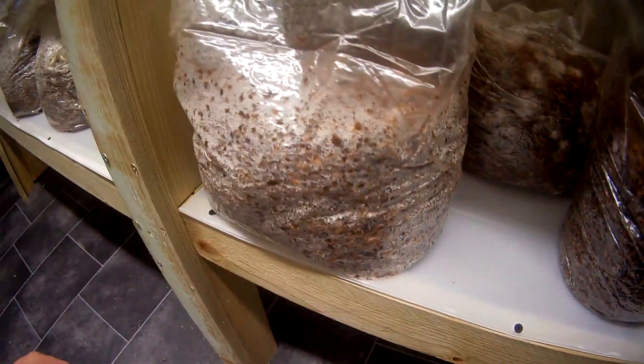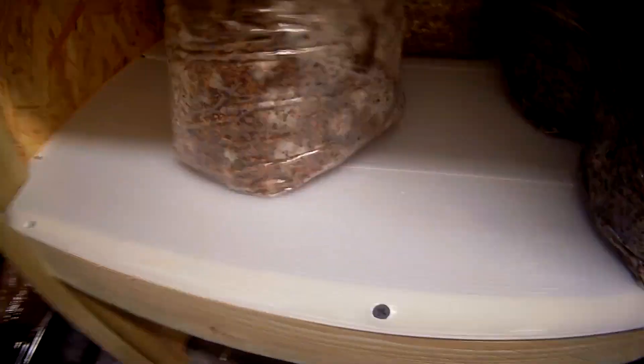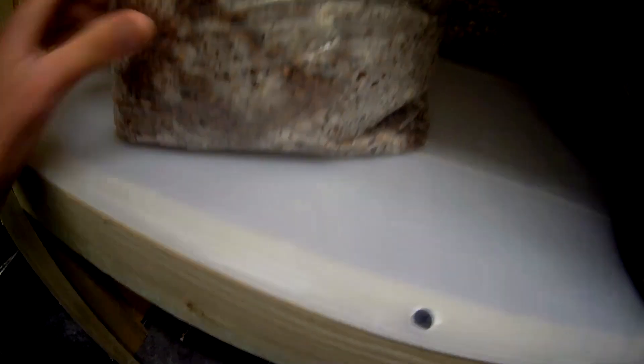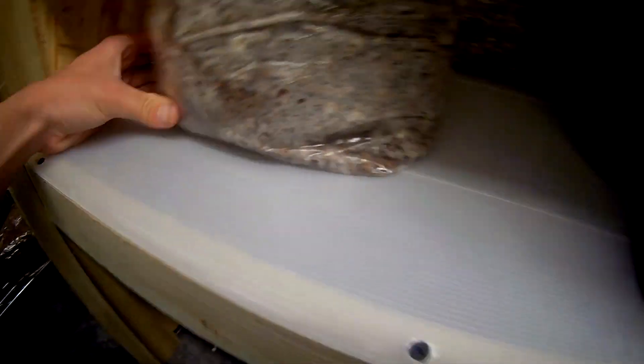We've got Lion's Mane here — there's a bit of condensation on the bag, but hopefully you can see it's just very wispy. We've also got the Enoki, which seems to have gone crazy. It was inoculated on Sunday, and today is Thursday — five days in — and that's crazy growth already.